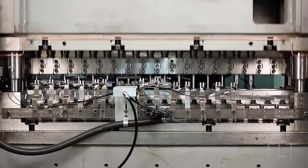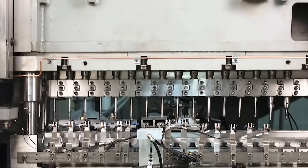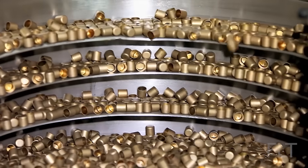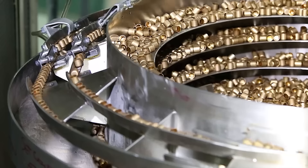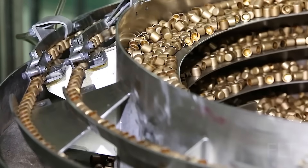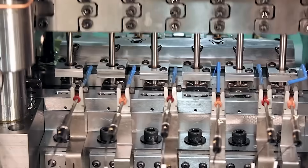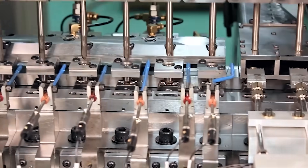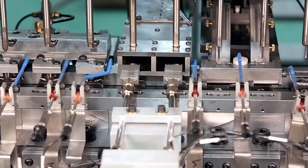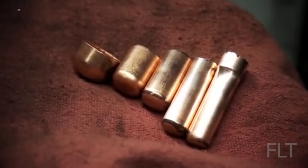The disks are moved to a cupping press. Imagine pushing your thumb into a soft piece of dough — that's essentially what happens here. A hardened steel die descends with immense pressure, shaping the flat disks into shallow cups. But the journey isn't over yet. These cups need to be elongated and refined. They enter a series of drawing presses, each one progressively squeezing and stretching the brass, like pulling taffy. With each pass, the walls become thinner, the case lengthens, and it starts to resemble the final product.